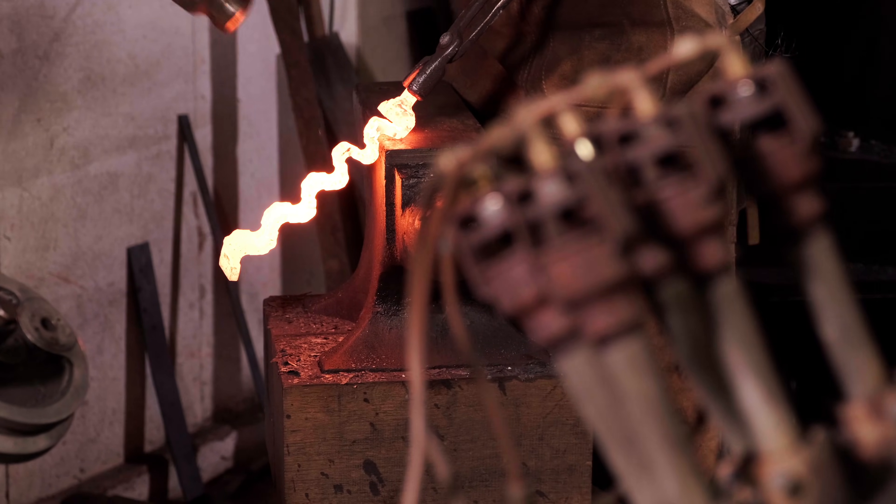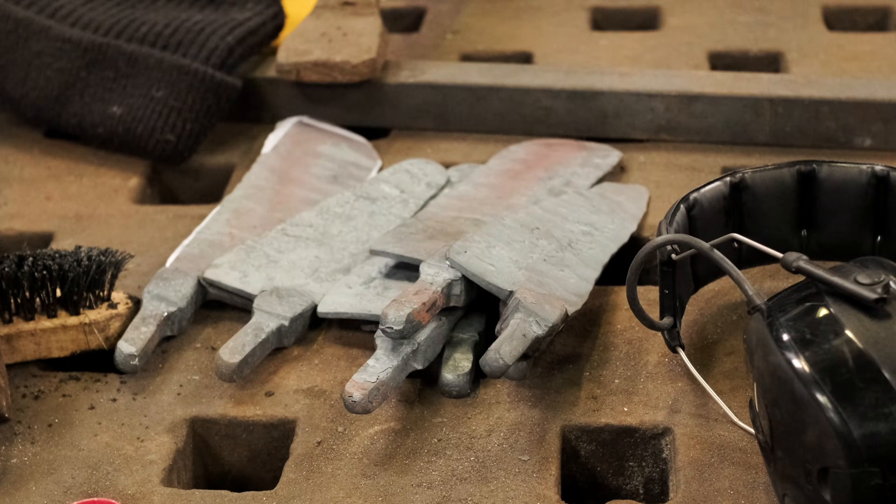I think carbon steels are far better suited to forging as well. So if you're a bladesmith as opposed to a knife maker and you're forging your blades, carbon steels forge very well. Stainless steels are not nice to forge.